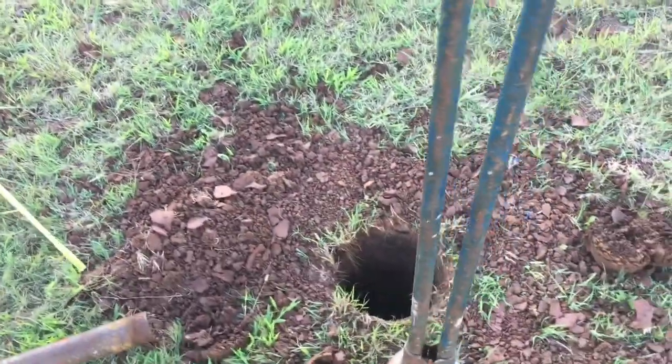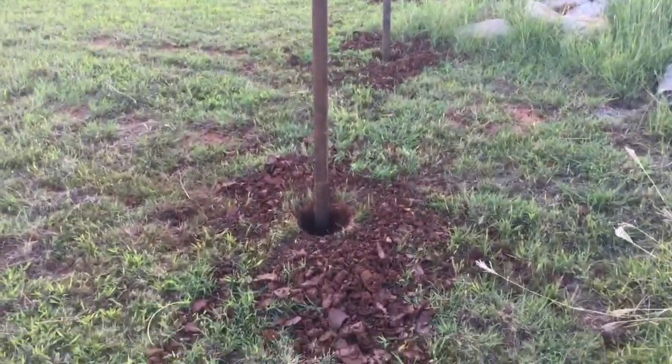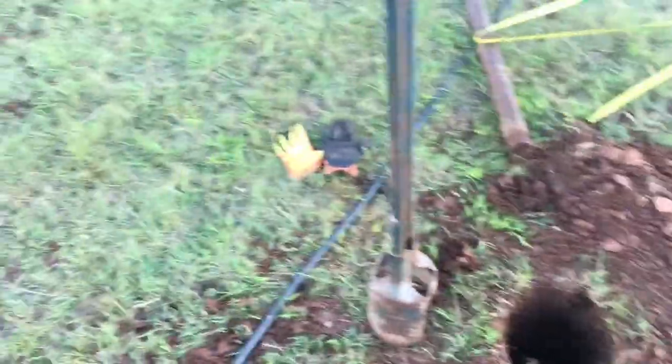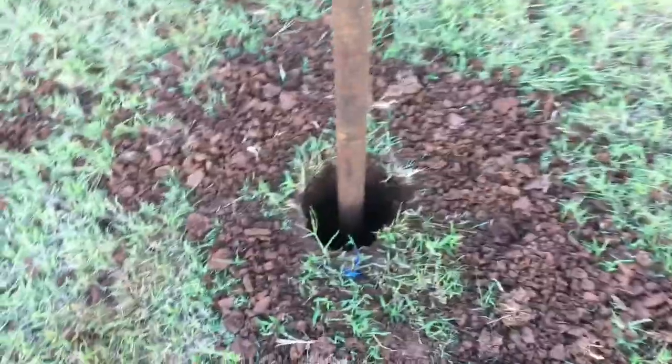Let's get to digging. I used an auger on these and that thing was made for like two people and it beat the crud out of me. So get a friend if you're going to do that - that's all I'm saying.